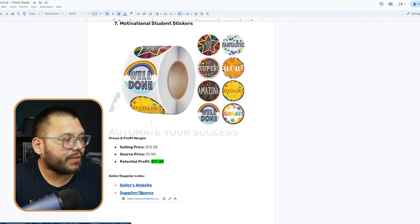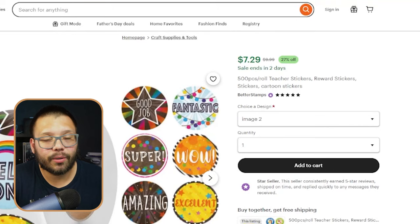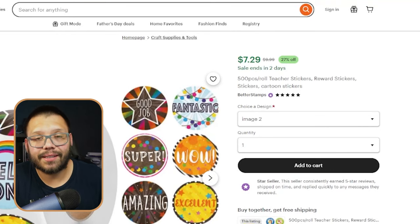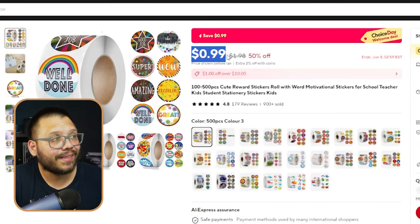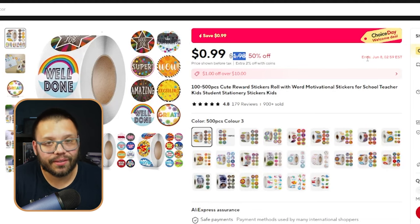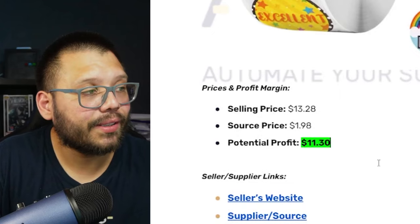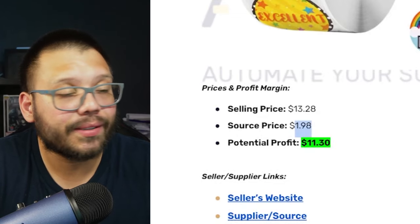The motivational stickers — by themselves on Etsy, they're running for $7.29 or $9.99. They're also charging $5.99 shipping. On AliExpress, we can see that the same exact product is running for 99 cents, with a retail price of $1.98. I've seen a bunch of different stickers in the same exact style running for about a dollar. For this one in particular, just for the stickers, we can expect a profit potential of about $11.30, taking into consideration the full retail price of $1.98.